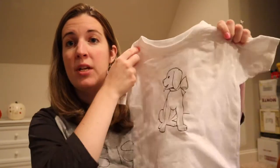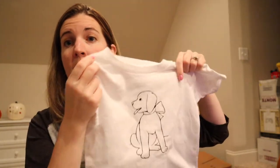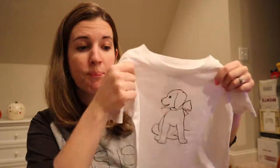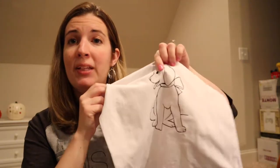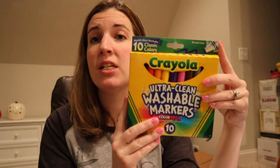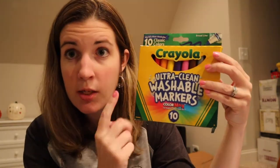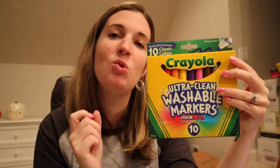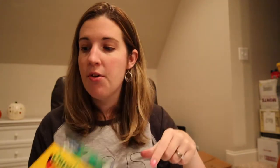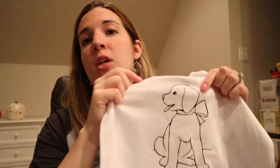The first thing you're gonna need is a plain white shirt — I purchased mine from my local craft store, but you can also find one at Walmart or wherever you like. You'll also need black heat transfer vinyl. The only other thing you need is washable markers. The key word here is washable — it will not work if you don't use washable markers, so make sure you buy the right kind.